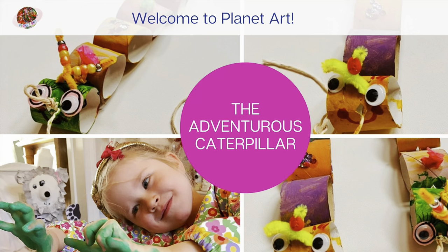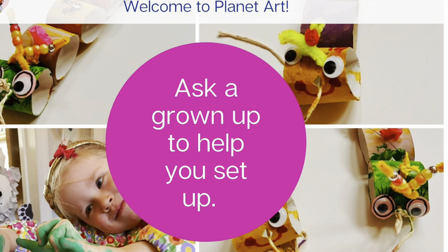We are go for liftoff in T minus 30. Roger that, Houston. All systems 5 by 5. Ready for liftoff? 10, 9, 8, 7, 6, 5, 4, 3, 2, 1. Liftoff!